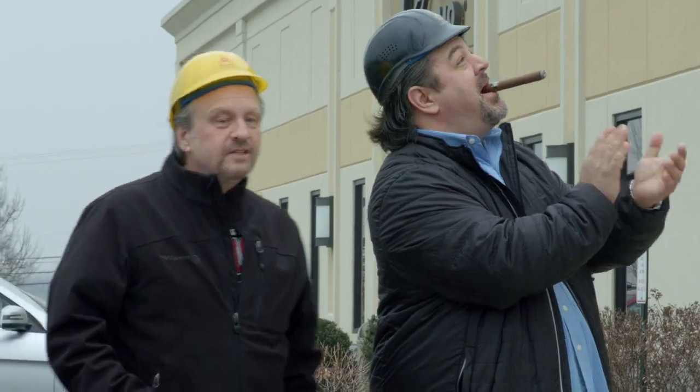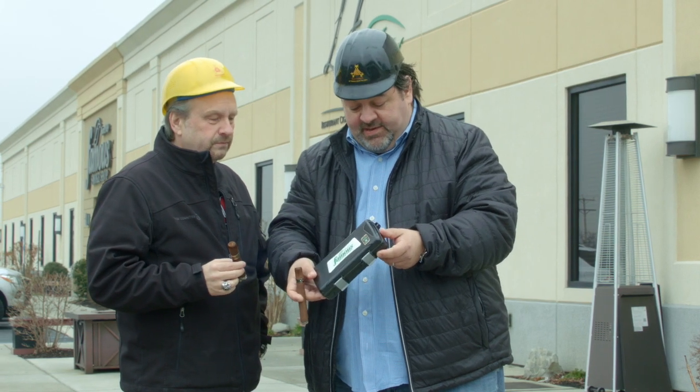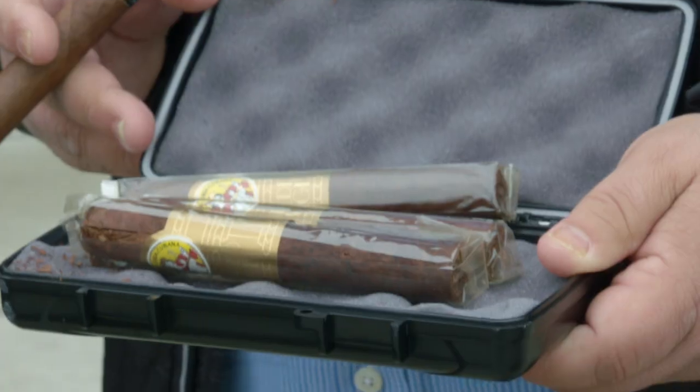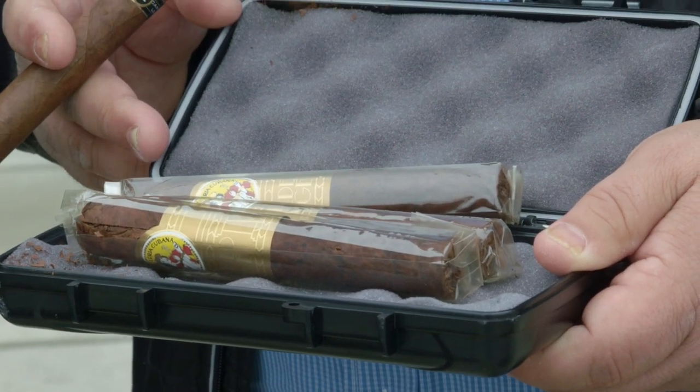It didn't break! Sidecar! Sidecar holds up! Excellent shape, still intact. A couple bangs around the corner, and we knocked off a few pieces of the hinges — that's inside. So a little bit of breakage, but two out of three held up pretty good, and I'd still smoke that one.